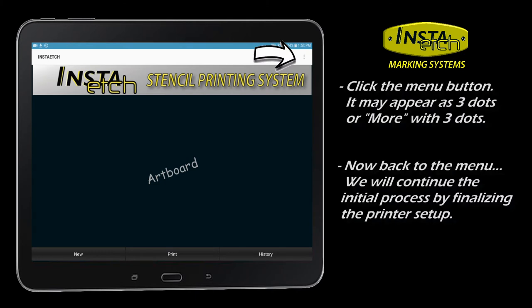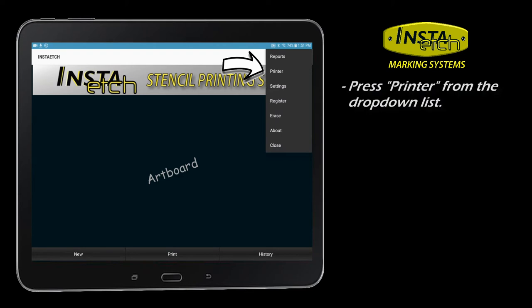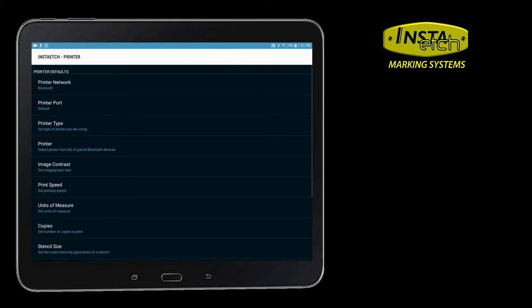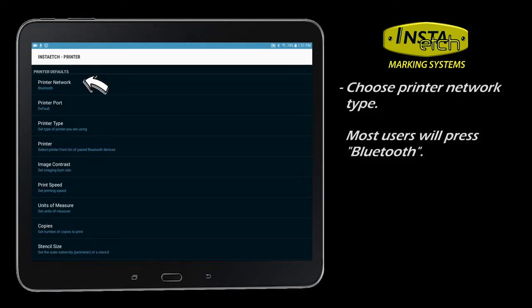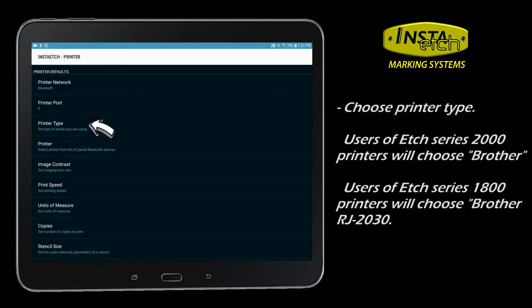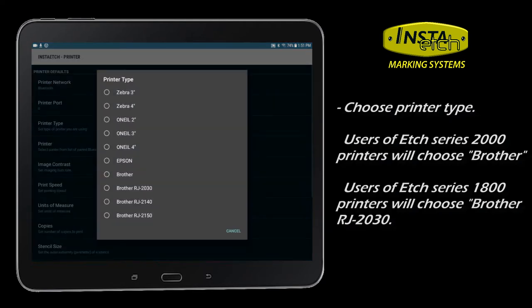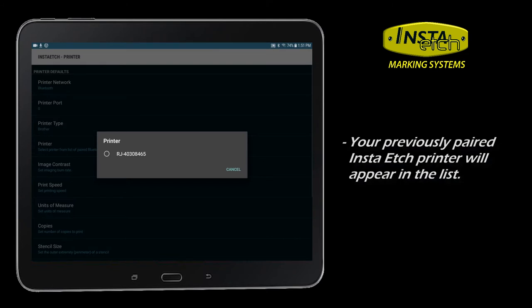Navigate to the menu appearing as three dots or lines at the top of the app. This time, choose Printer from the drop-down list. Here, you will finish the printer pairing, specify your stencil size, and set other printer defaults. The InstaEtch printers run wirelessly on Bluetooth. Click Default, then choose your printer — InstaEtch 2-inch RJ2030 or the larger InstaEtch printers; click 4-inch or just Brother. Next, find your previously paired Bluetooth printer and select it.